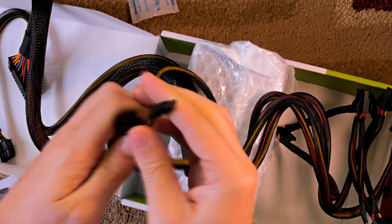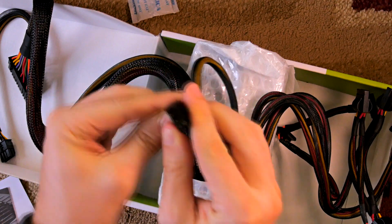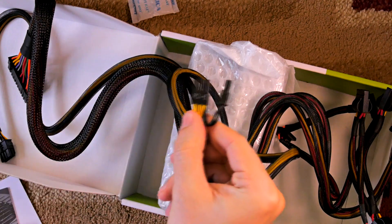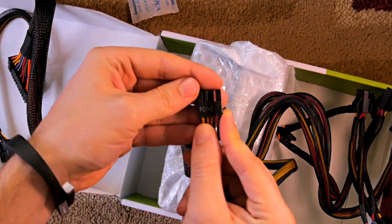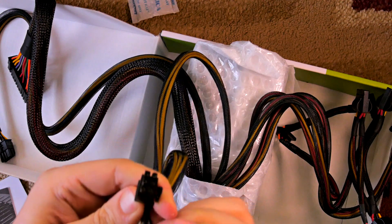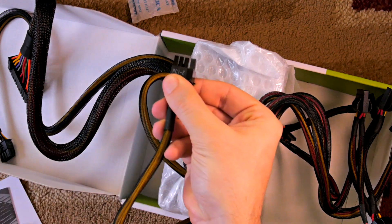Right here you've got a PCI Express 6-pin plus two more — a 6+2 connector. This is generally for graphics cards. If you have a graphics card that wants a 6-pin or an 8-pin connector, this can do that — you just stick it in. That's going to support any graphics card out there.